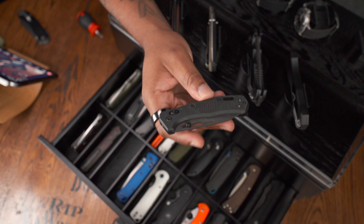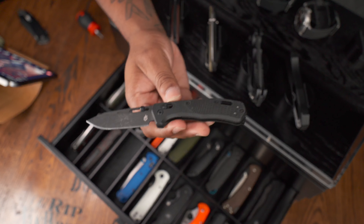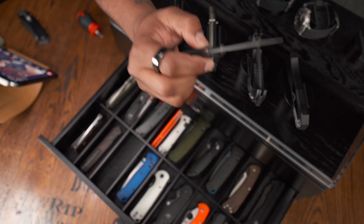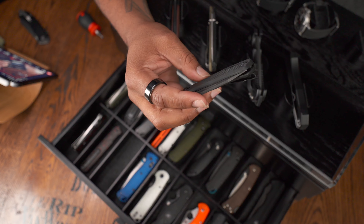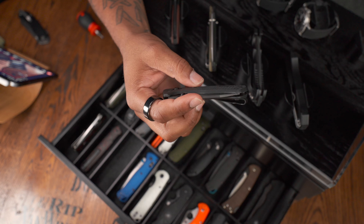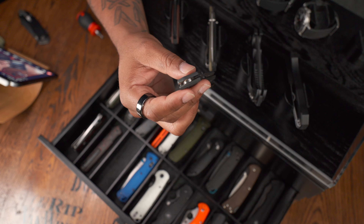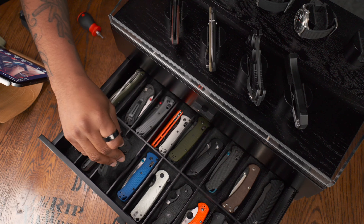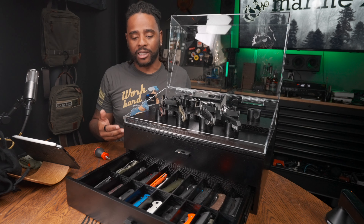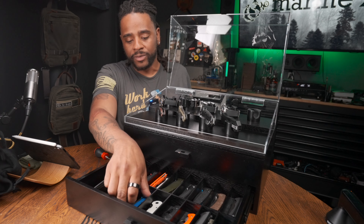Here's Gerber's attempt at the Benchmade Bugout — this is the Gerber Assert. It has S30V blade steel with a telescoping thumb stud you can move up or down, and G10 scales. It just needs work — the detent is kind of heavy, and the lanyard hole is obnoxiously big and awkwardly placed for such a small knife. I got it on sale for like $112, which is probably the main reason I bought it. It's only about 0.01 ounces more than the Bugout, so they're clearly coming at the Bugout with this knife.